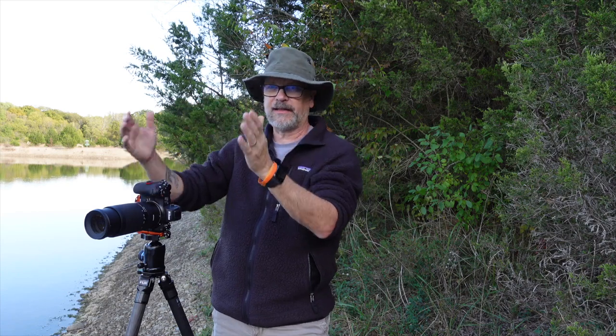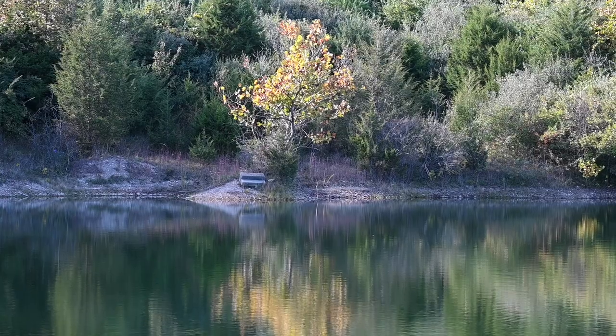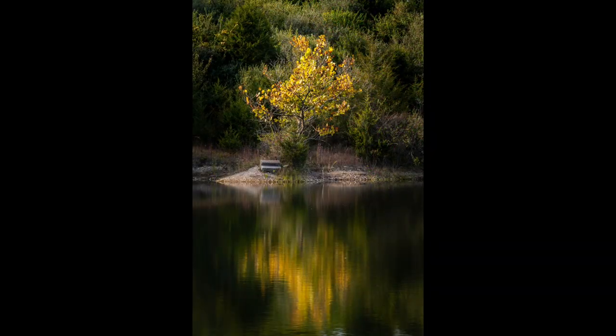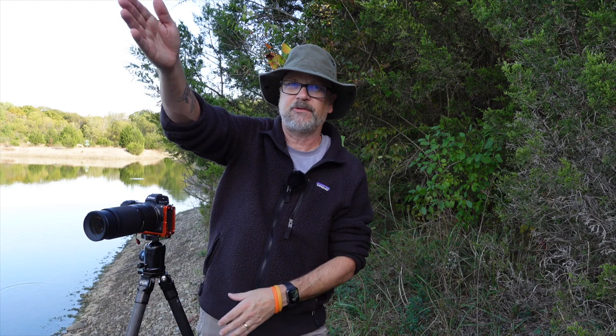Found a tree to the side with a bit of scraggly fall color and a nice little reflection in the calmer water over there. Set up in portrait mode, zoomed in to about 140-145mm, and snagged that shot just to play with portrait mode and see what we get. That's it for the test images — going to pack up, head home, pull the images onto the computer, and wrap this video up.